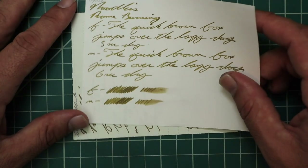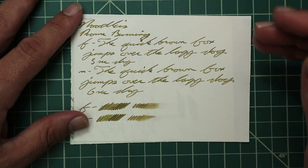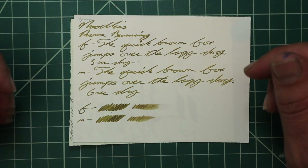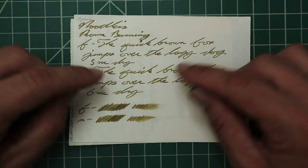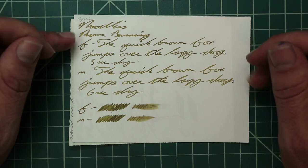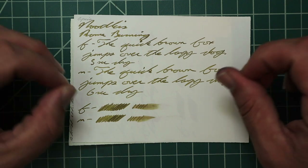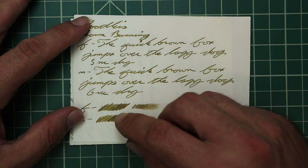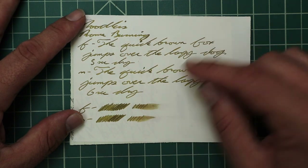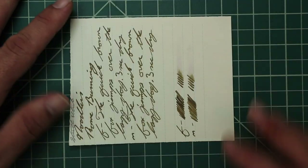No bleeding, no ghosting on the Apica paper. The 1.1 has no feather, spread, halo, sheen, or shade. The Extra Fine is the exact same tone as the 1.1 — no feather, spread, halo, sheen, or shade — 5 seconds to dry. The scrubby for both shows a little color variation, but we didn't get it — not in the writing. The smear test you could definitely recover if you smeared while writing.